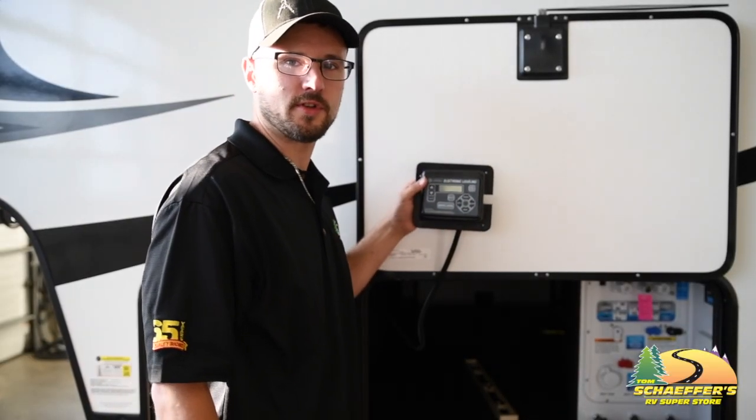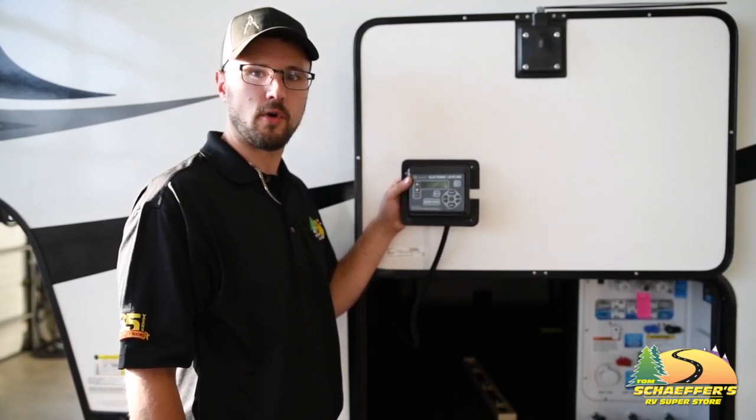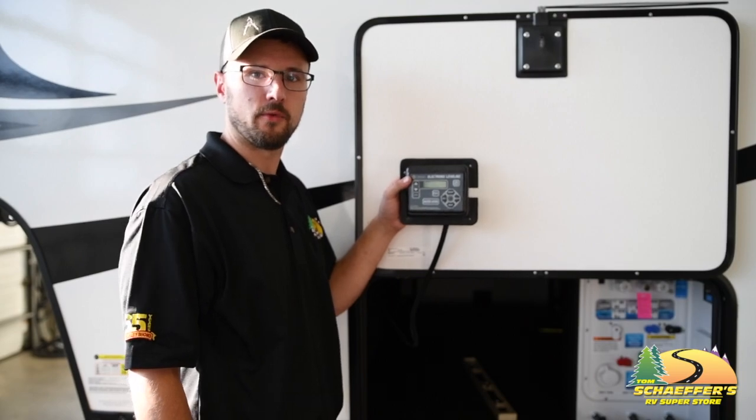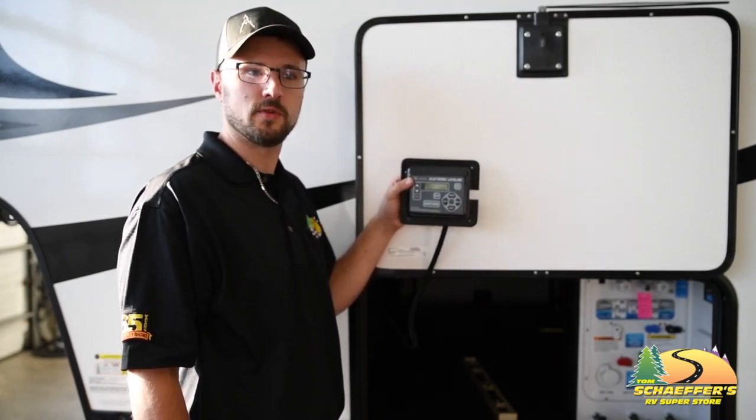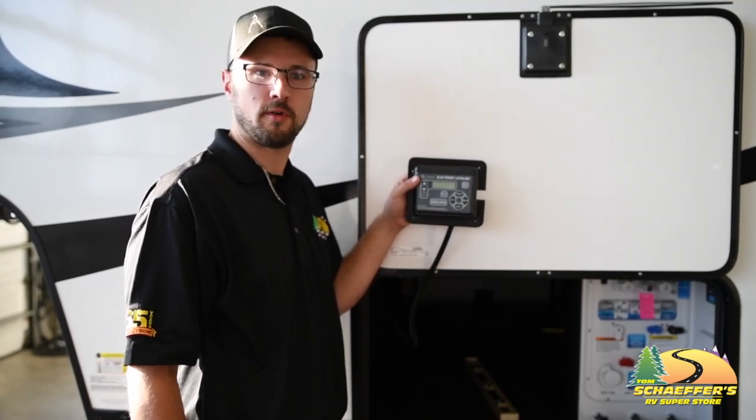Today we'll be going over a feature of the electric leveling jacks called auto hitchhike or auto reconnect. The reason we're going over it today is a lot of customers get confused as to how it's supposed to work and when it's supposed to work correctly.